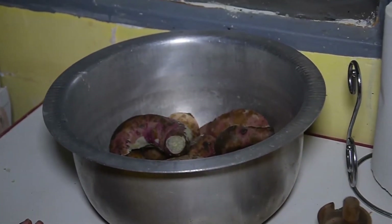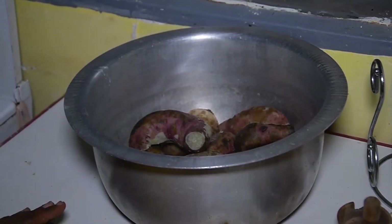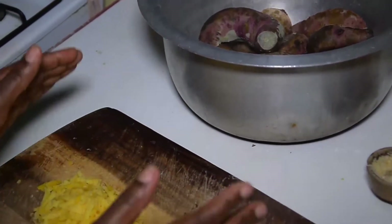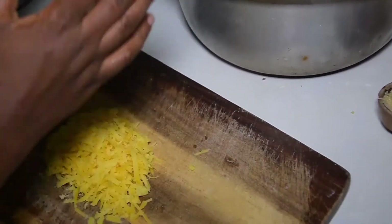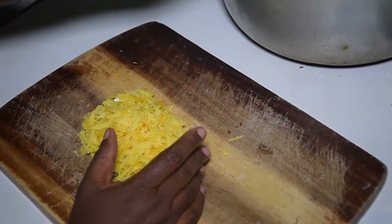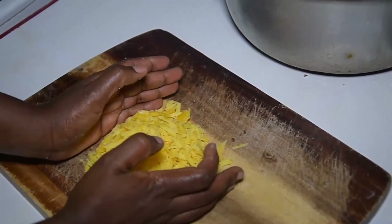We are going to cook a little bit of macaroni. Look at this — the macaroni will get creamed and cooked for a few hours.